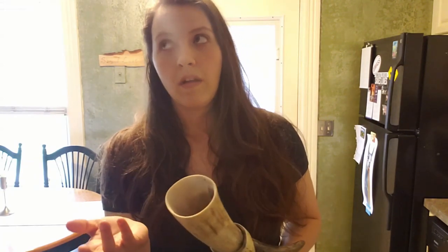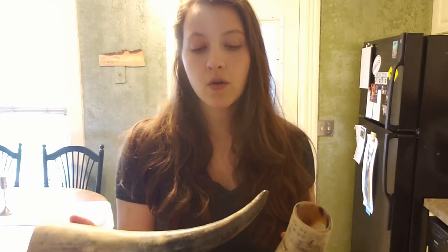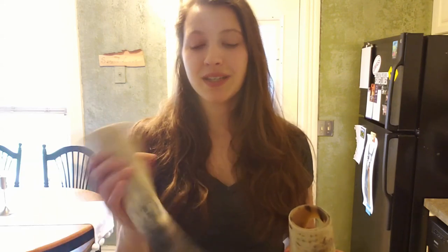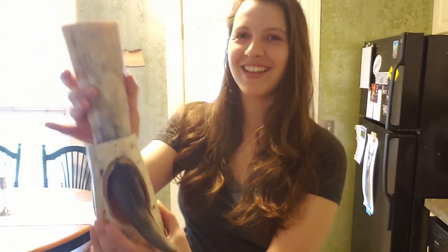The only problem is that it's not sealed inside. Sealing a drinking horn means using beeswax or something like that to coat the inside, so there's a layer between your drink and the bone itself. This way nothing leaks through, it doesn't hinder or impact the drinking horn, and it's easier to clean. I haven't used this at all because it's not sealed — so that's my goal today. It also comes with this really cool stand so when you're not holding it, your mead doesn't fall over.